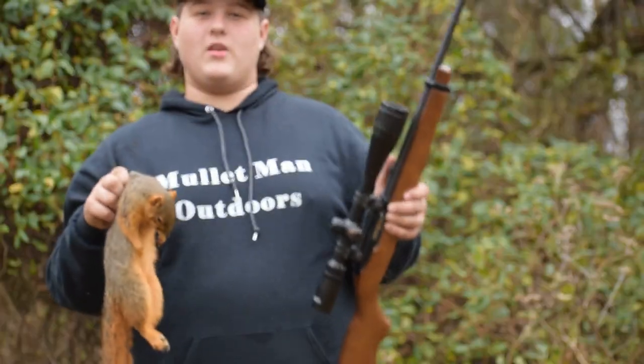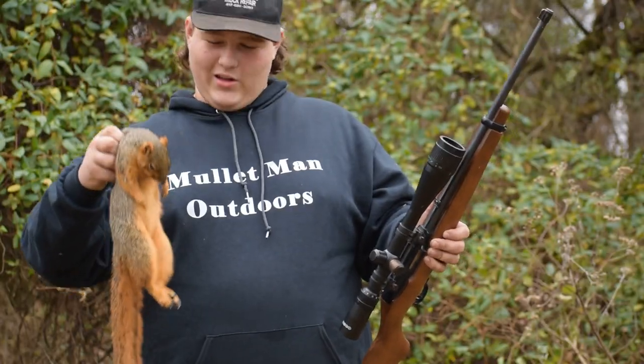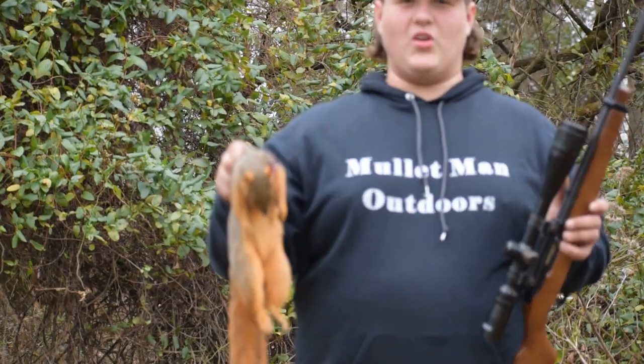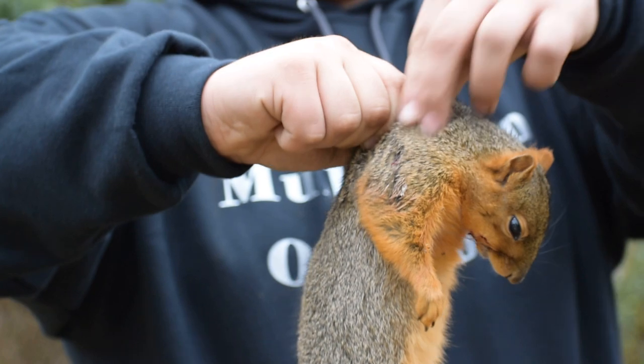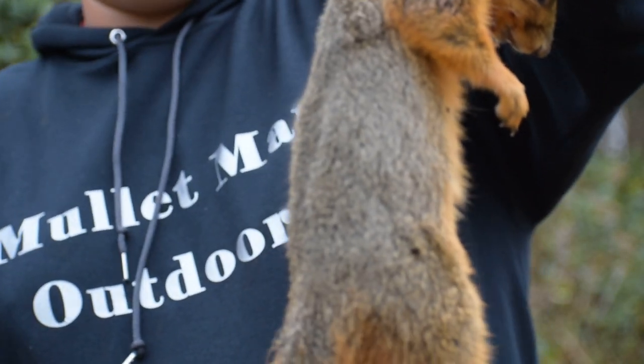Cooked this squirrel up. And we're gonna do a — more like a kill, clean, cook, boys. Beautiful squirrel. Right there is where the entry is. Perfect shot. It was dead before it hit the ground.